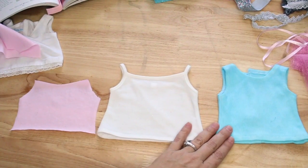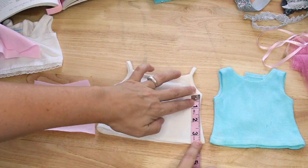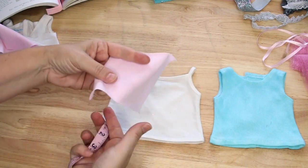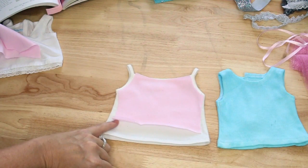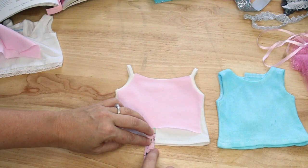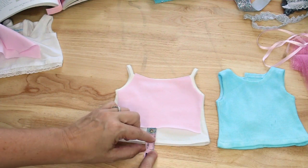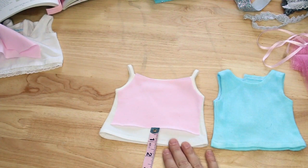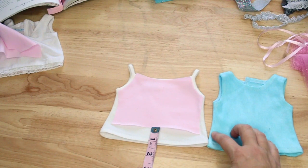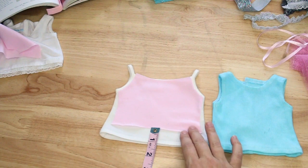One quick thing about the tank tops or t-shirts: they are designed to have a three and a half inch finished side seam from the underarm to the hem. The waist of the doll hits a little bit higher, so when you cut out the tank top you want to cut it about an inch shorter. The pattern has a double-turned quarter-inch hem included, so just trim off an inch and a half from the length so that your finished bodice comes down just to the waistline — that's where we'll attach the tulle or mesh ruffles.